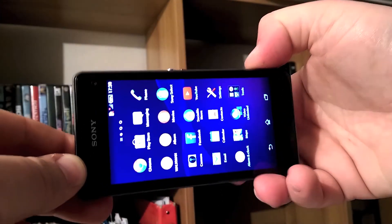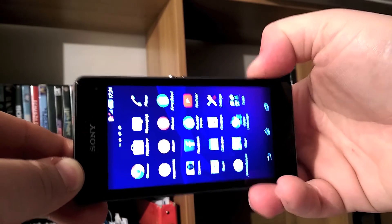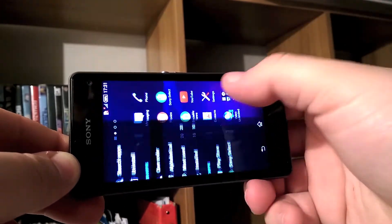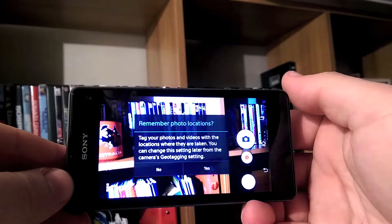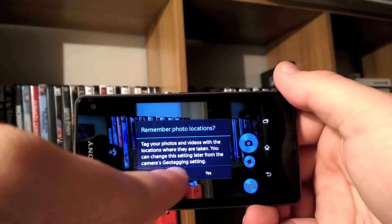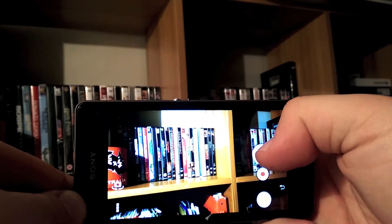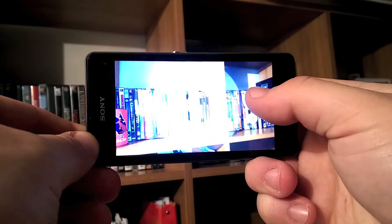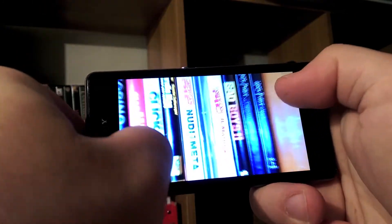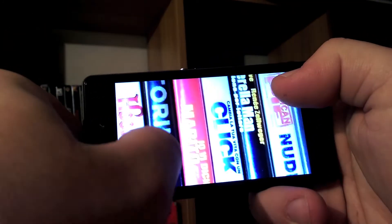But what about the camera? The first annoying thing is the camera shutter button — it's supposed to open the camera app, but it doesn't always work. The camera itself is 20.7 megapixels with no optical image stabilization, though there is digital image stabilization, which is better than nothing. It's a very high-resolution camera, claimed to be the best underwater by Sony, and basically a good shooter for selfies and fun. It's still not at a Nokia camera level, but it will not disappoint your expectations.